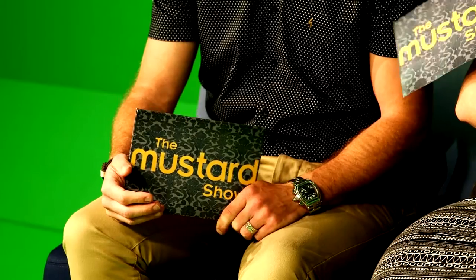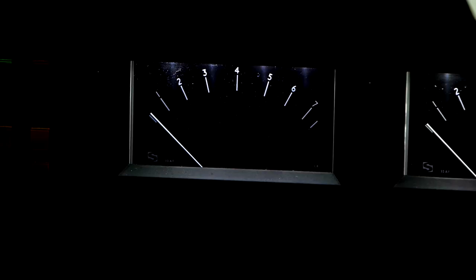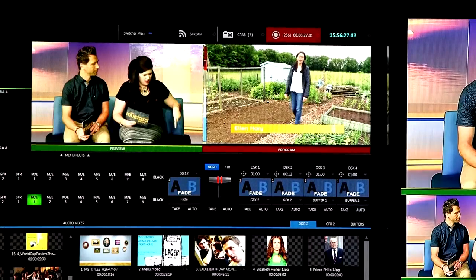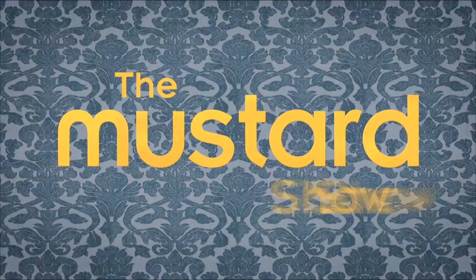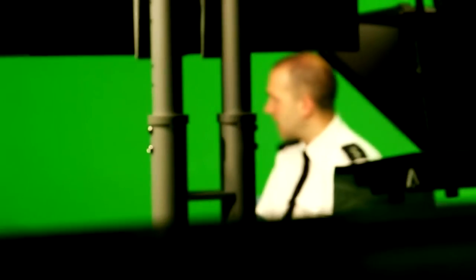Local TV for Norwich is a really exciting proposition and Mustard TV is the name of the station that we've devised and we now run every day for the local people. Local TV here in the UK is not trying to be a big national broadcaster. We believe we have a different objective, and that is to engage local people. We're very much made by and for the people of Norwich, and that community engagement is a really important part of what we do.